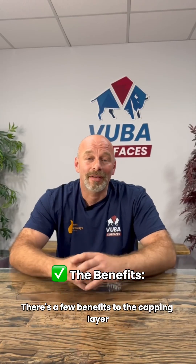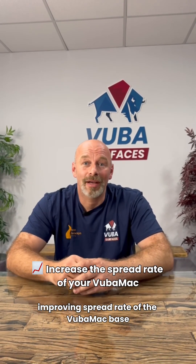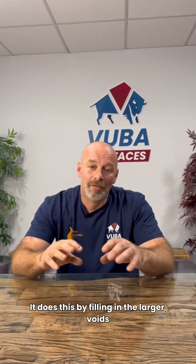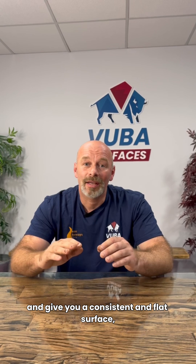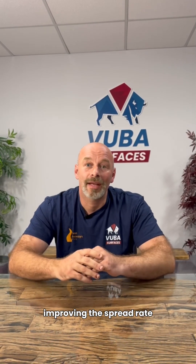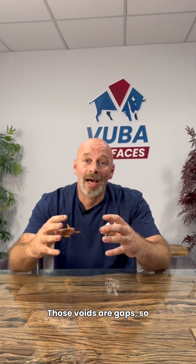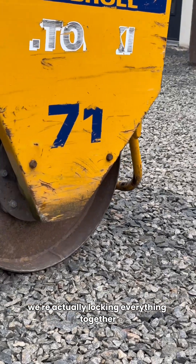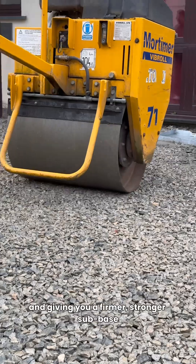There are a few benefits to the capping layer, the most important one being improving the spread rate of the VUBA MAC base that we're laying on top. It does this by filling in the larger voids of the type 3 sub base, giving you a consistent and flat surface, improving the spread rate, and also improving the strength of the sub base itself. Those voids are gaps, so when we're filling in with that fine layer of aggregate we're actually locking everything together and giving you a firmer, stronger sub base.